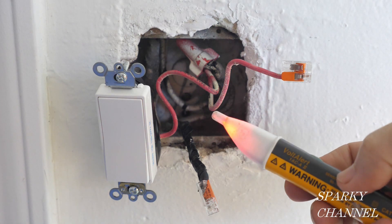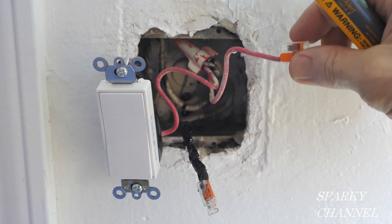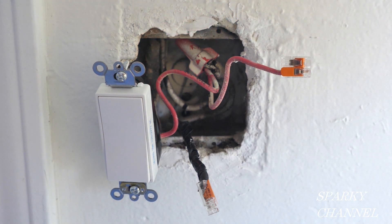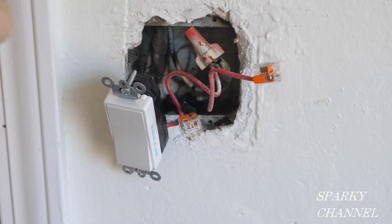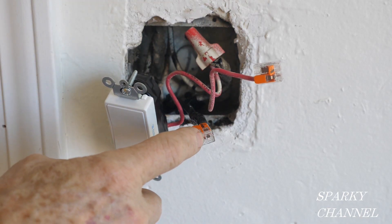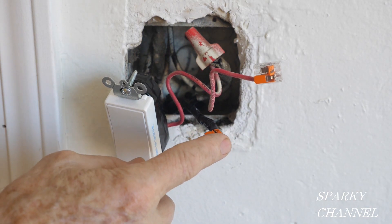I'm using my Fluke 1AC voltage sensor and it's sensing voltage right now. The red wire going to this port switch is hot and this black wire, which will also be going to the switch, is not hot. When hooked to a switch and the switch is turned on, the black wire will also be hot.